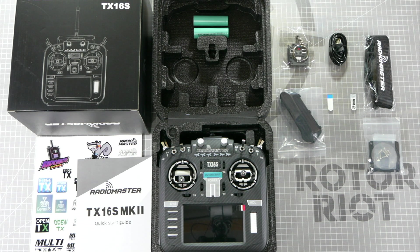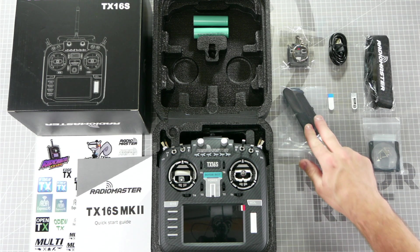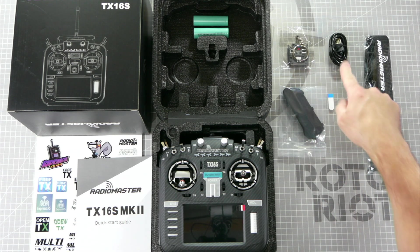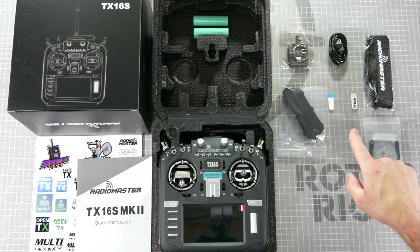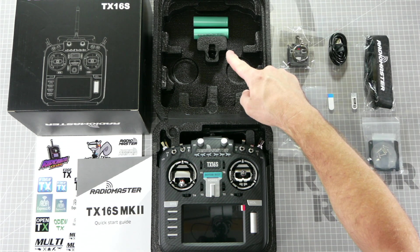In the box you'll find a sticker sheet, a user manual, the TX-16S radio, an extra set of grip pads, a keychain, a USB-C cable, a lanyard, a clear protective film for the screen, and some gimbal spacers in case you ever need to change them. One more important thing you'll need for your radio is a pair of 18650 batteries, and we have them available in the Rotorite store.